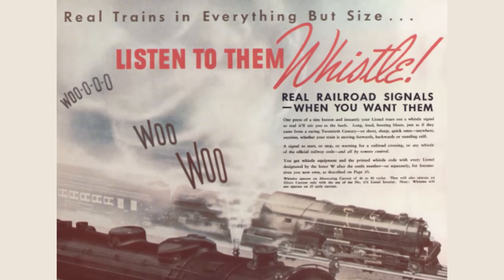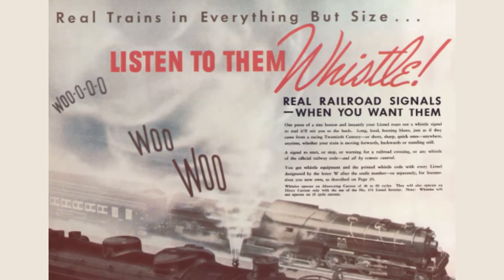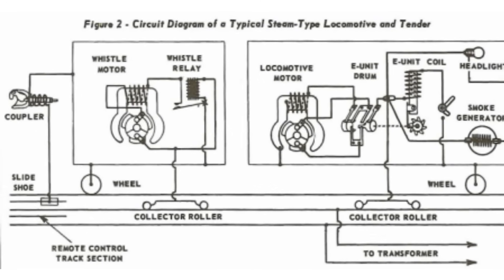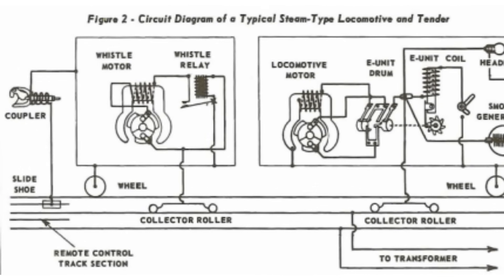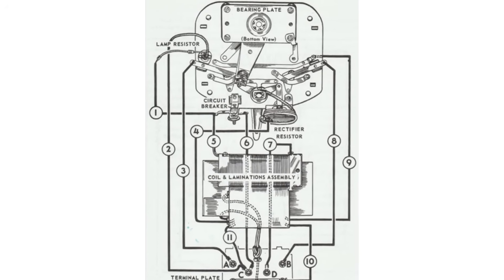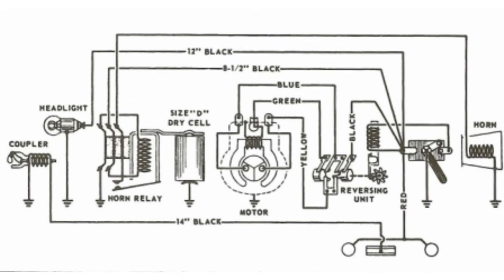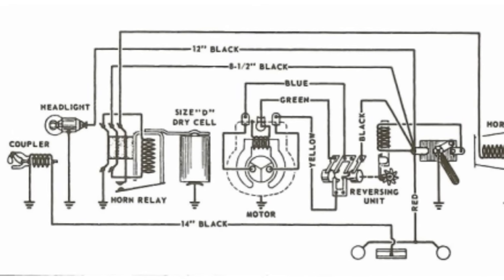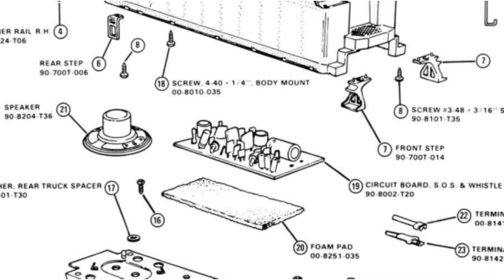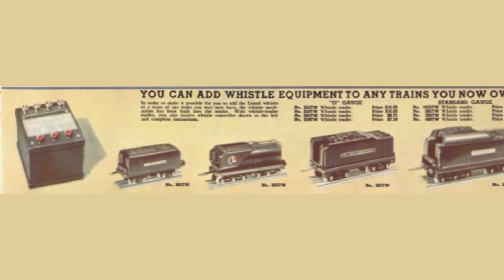Before we grab our soldering iron, let's hop in the way-back machine. Lionel's whistle feature dates back 90 years to 1935, when they introduced the whistle tender for their O-gauge trains. These tenders had a motor-driven whistle operated by a rectifier in the transformer, which superimposed a DC voltage on top of the regular AC voltage to activate the motor that drives the whistle. By the 1940s, Lionel refined the system, adding diesel horns and, later, remotely controlled bells for that authentic railroad vibe. Fast forward to today, and modern Lionel trains use digital soundboards, but the core principle is still the same.